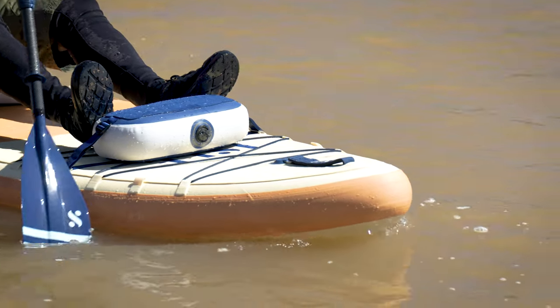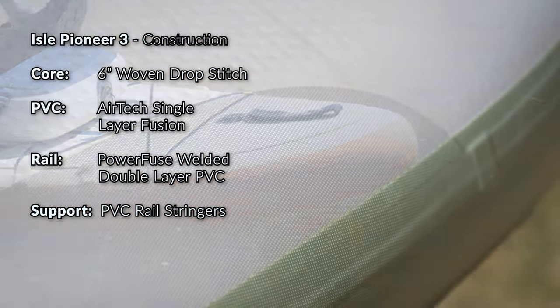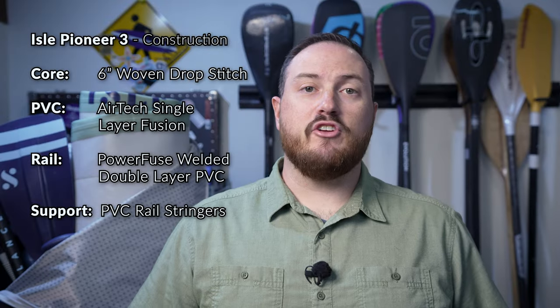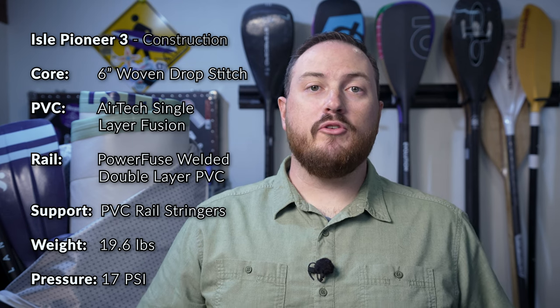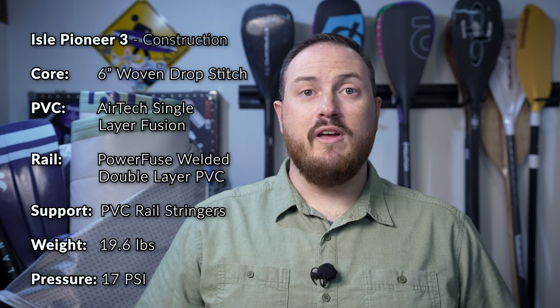Before adding the final outer rail band, Isle has added four PVC stringers on the top and bottom of the rails of the board that go through about two-thirds of the length of the paddleboard. These stringers are designed to provide additional support and rigidity without adding significant amounts of weight. Once all of the other features have been added to the Pioneer 3, it weighs in at just 19.6 pounds and has a maximum recommended inflation pressure of 17 PSI. Those welded internal rails also give the board more longevity, and Isle has actually increased the warranty period from two years with the Pioneer 2 to five years with the Pioneer 3 and its power fuse construction.